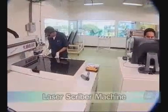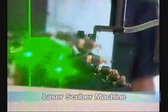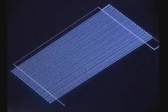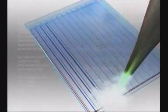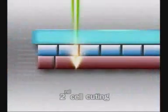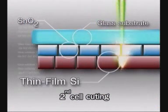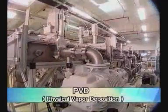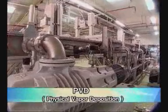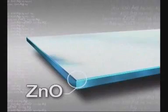Third, cut the thin silicon film coated on the TCO glass into small cells by using a laser scriber. Fourth, coat with zinc oxide and silver by using a Physical Vapor Deposition machine. These zinc oxide and silver layers act as the negative electrode of the solar cells and enhance light reflection back to the solar cell.